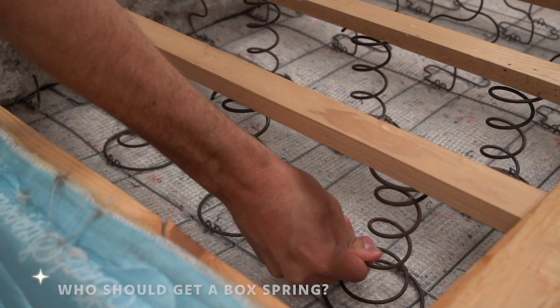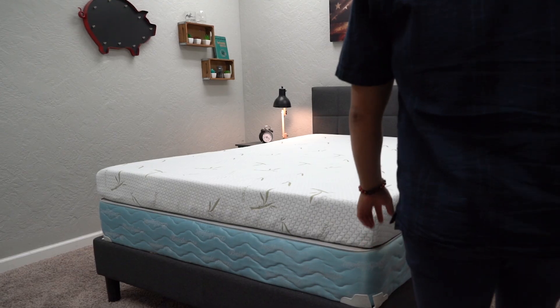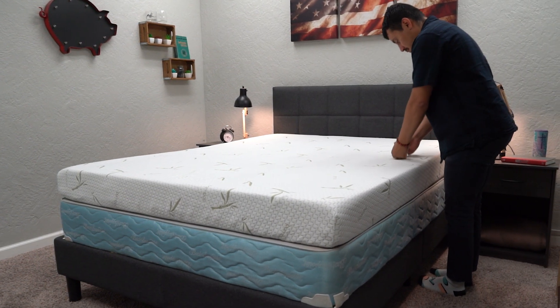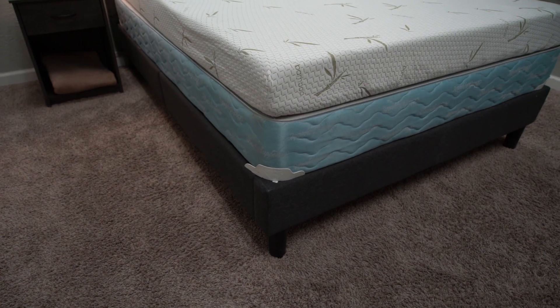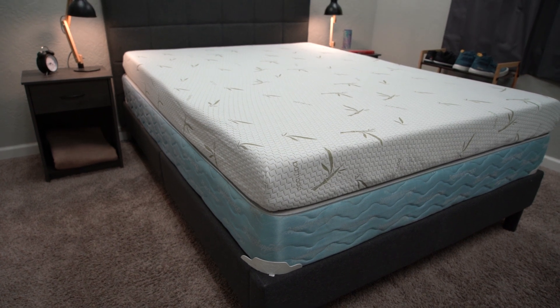Who should get a box spring? The first group would be anyone with a more traditional innerspring mattress. These box springs can add more support and durability for those beds, and getting one should help extend the lifetime of your bed in general. The second group is anyone who wants to firm up their sleeping surface a little bit — box springs help prevent sag, and if you don't want your bed concaving in the middle or you don't trust a simple slat wood bed frame, check out a box spring. The third group is anyone who wants their bed a little more elevated or just directly off the floor — you probably don't want your $1,000 mattress sitting directly on the dirty floor, and a box spring can give you the height you need.